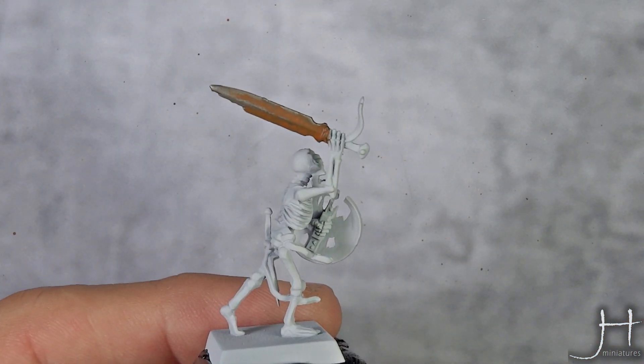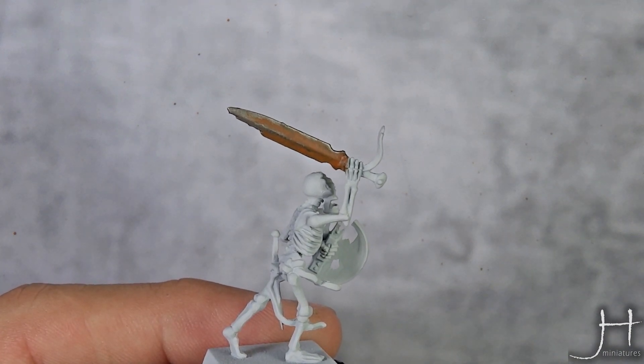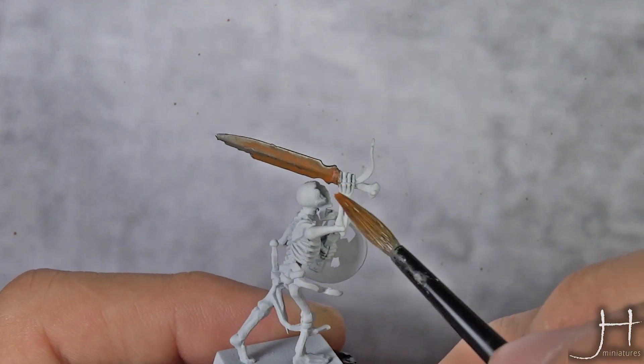Our Skrag Brown layer is now dry, and now I'm going to do a layer of fresh, or more recent, oxide. For that I'm using Troll Slayer Orange in exactly the same way.